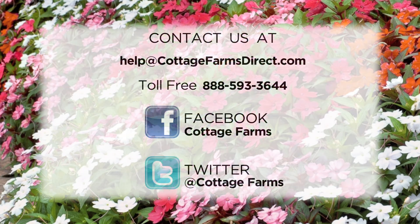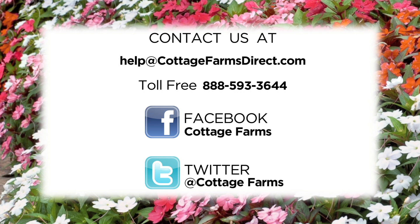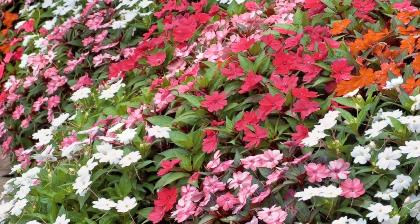We'd love to hear from you. Drop us a line at help@cottagefarmsdirect.com, call us toll free at 888-593-3644, join us on Facebook at Cottage Farms, or follow us on Twitter at Cottage Farms.